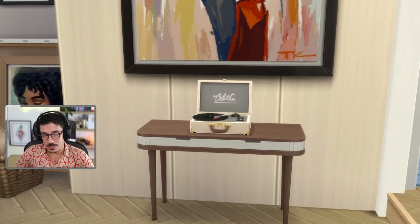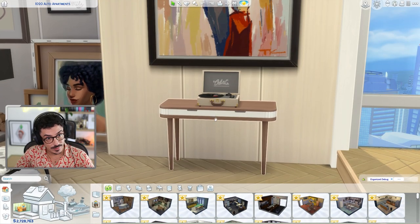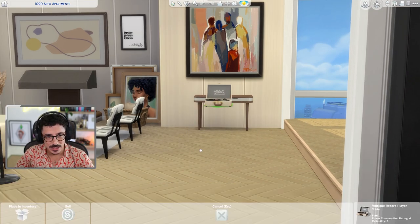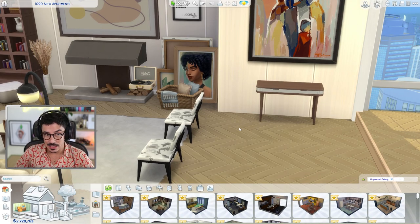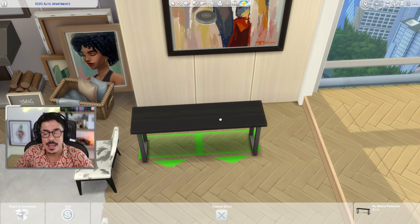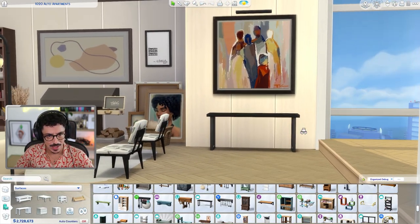And look what we've got now — I'm not really sure about it on this table. I think this table looks a bit too small here, so I need to change this around and swap it out for another table. Let me do that first and we'll make a start on that kitchen. I think it would look a lot better on this one, which is in the miscellaneous surfaces from Get to Work — that one works well, it's just a bit longer and fits that space better.